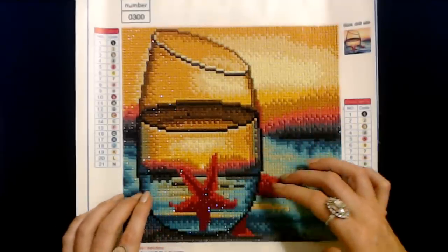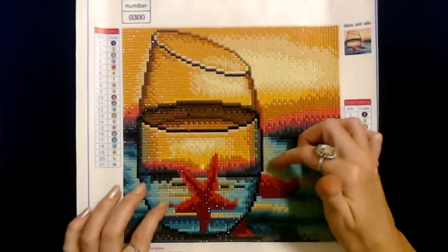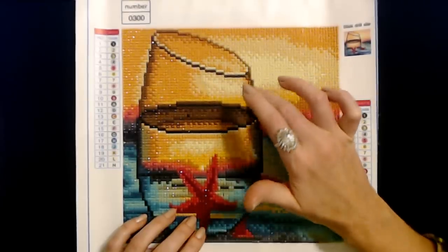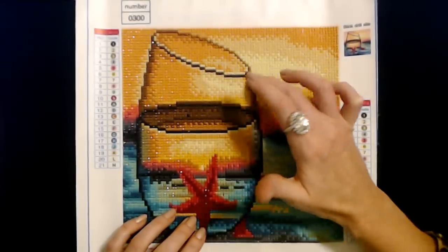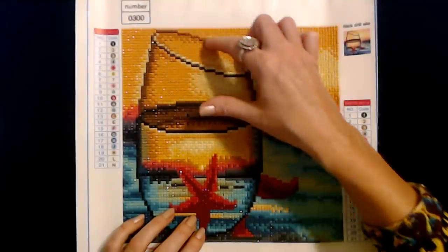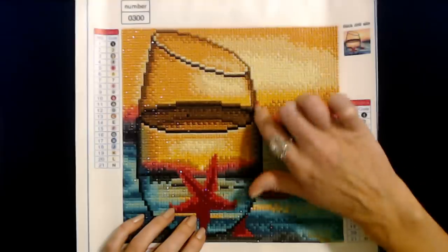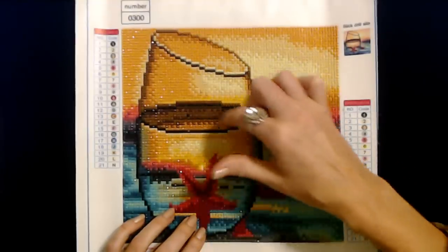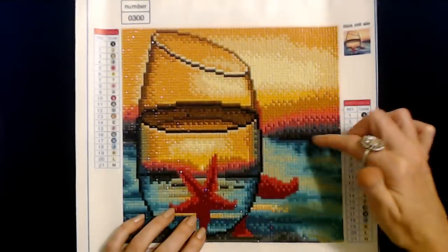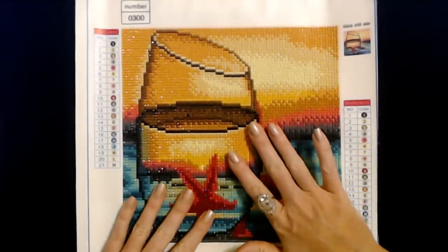This would be a good one to start with — just a small one like this. All three of these I found on Amazon. If you shop on Amazon, just go to your search bar and search for something like 'paint with diamonds' or 'diamond painting.' You won't believe the wide variety you have to choose from. There are so many beautiful designs, it's hard to choose just one or two. Sometimes you can get them in different sizes — bigger or smaller. Some of them are just breathtaking, absolutely beautiful. So this is the first one I wanted to show you.